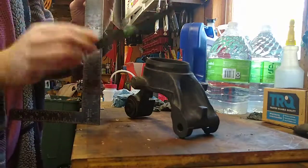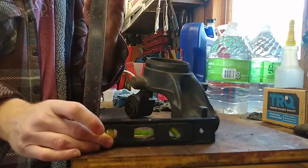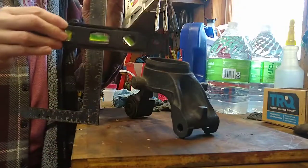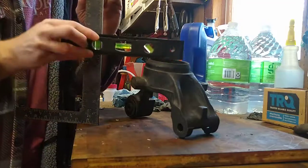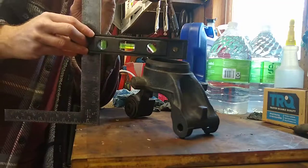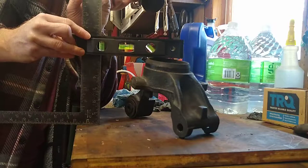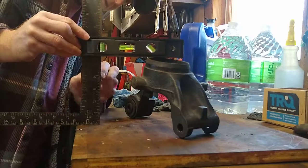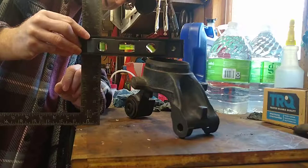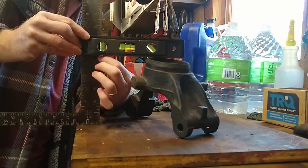And then I'm taking a level. A level has this little bubble in it. I want to make sure the table is level, which it is. So hopefully you have a level at home — ask mom or dad if they have something like this in the tool area. You set the level so that the bubble is level and even with the pile, and then you can read the height right there.